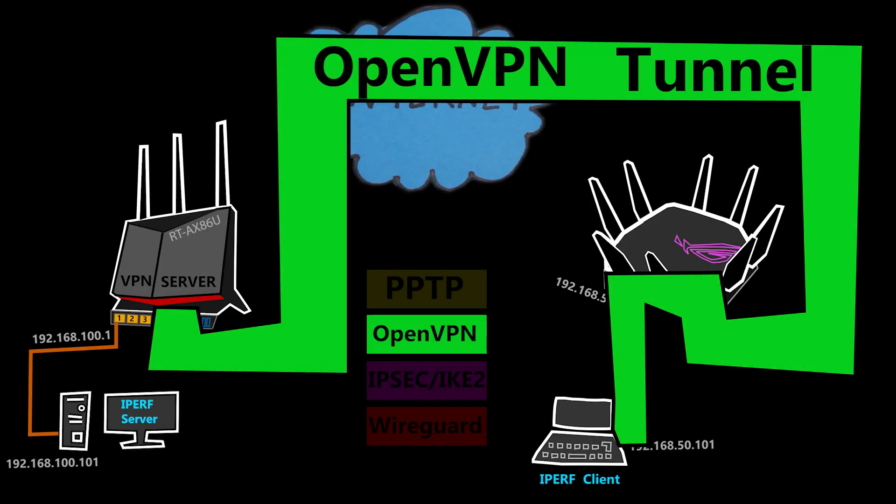In case you're not very familiar with iPerf, it's a great tool for testing the throughput and speed of a network. Basically, you set up an iPerf server and an iPerf client, then you can easily test the speed between these two nodes. I actually have a whole video dedicated to that, so feel free to check it out if you want to know more details.